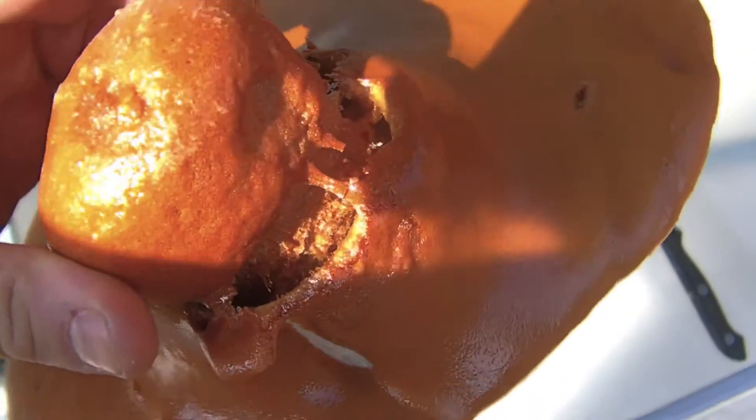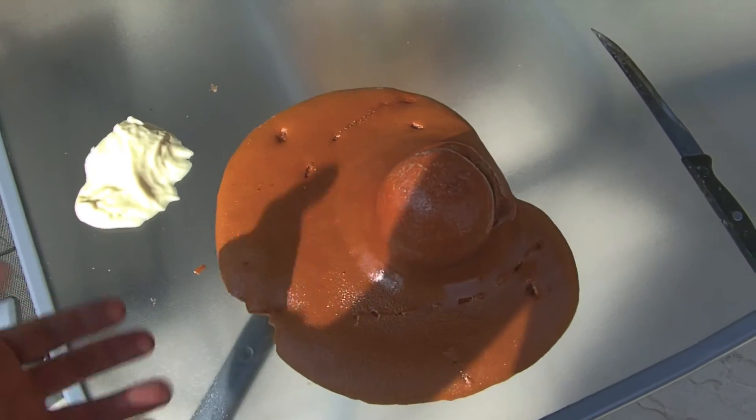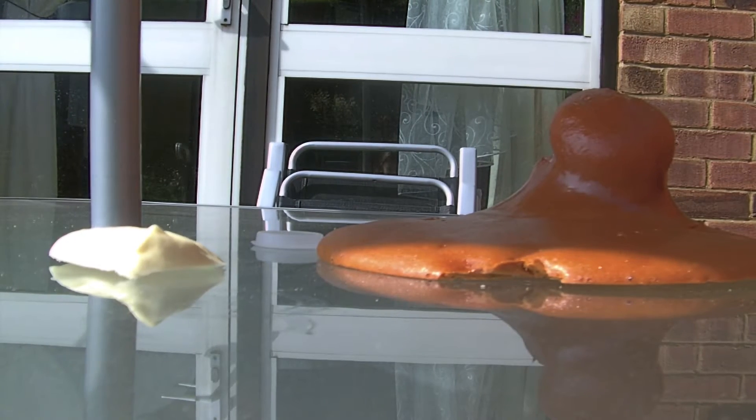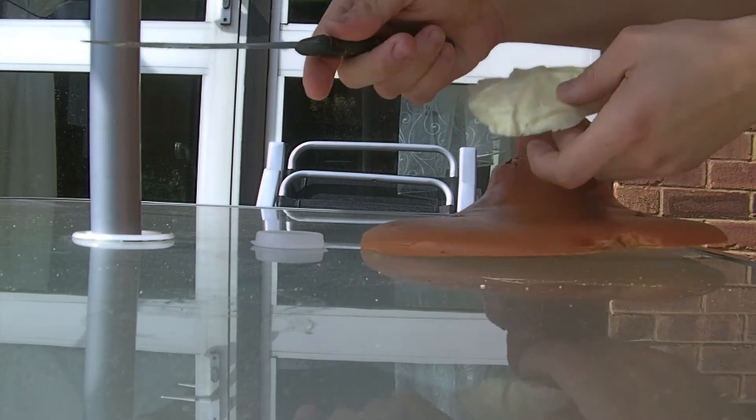It still expands — as you can see, it came out of the cap. The cap is still inside; it just came out like that. It took a bit longer to cure, but yeah, I haven't tried cutting it yet.